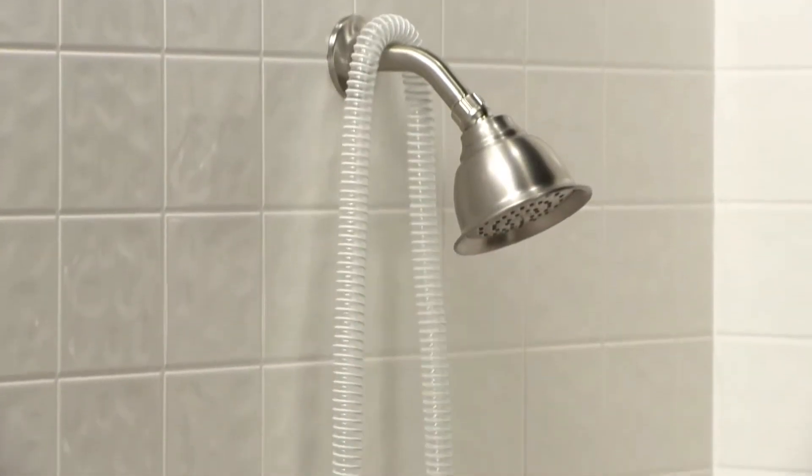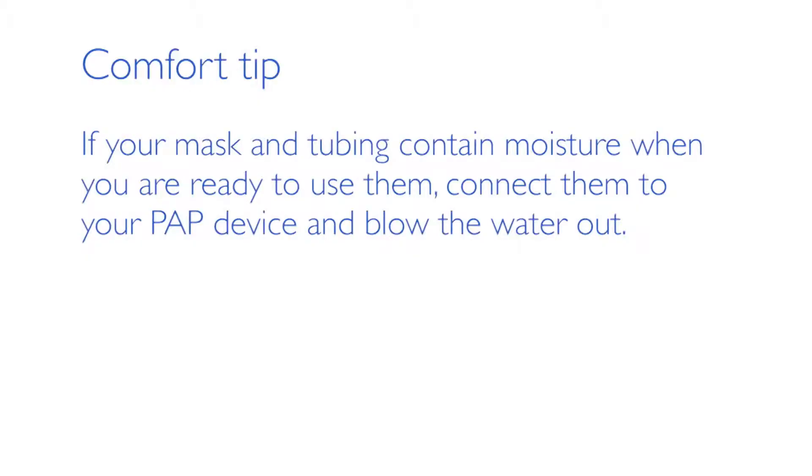Some people simply wash and rinse the tubing during their morning shower and then hang it in the shower to dry. If the mask and tubing contain moisture when you're ready to use them, connect them to your PAP device and blow the water out. The mask and tubing must be dry before use.